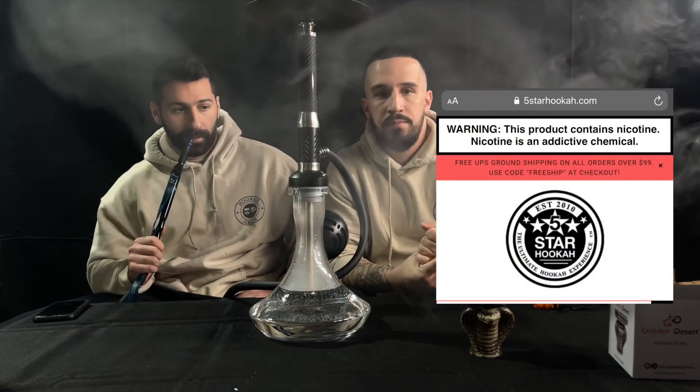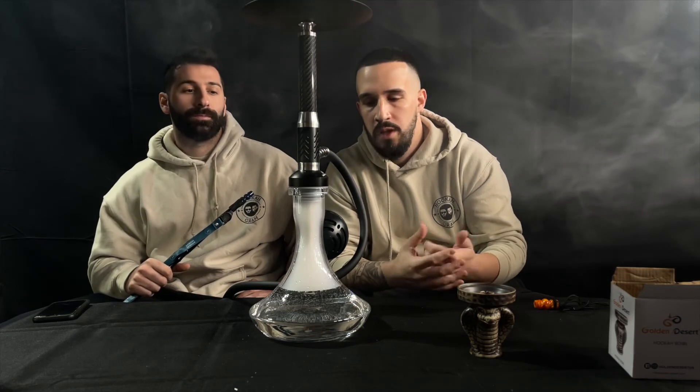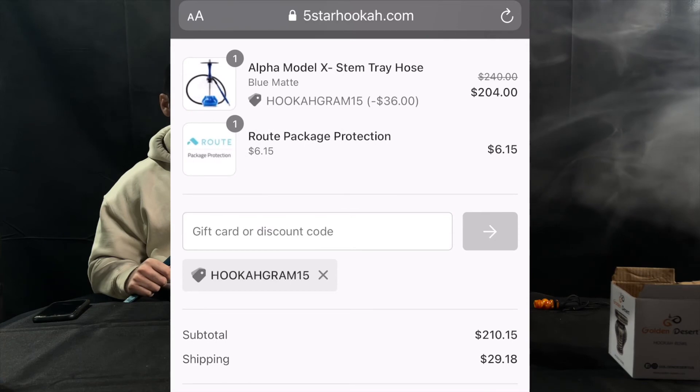We'd like to thank Five Star Hookah for sending us this hookah to review. If you're interested in any hookah needs — hookahs, accessories, tobacco, anything like that — make sure you visit fivestarhookah.com. You can use our discount code hookahgram15 to get 15% off your order. We'll see you guys next time.